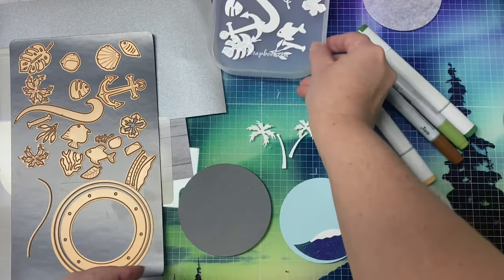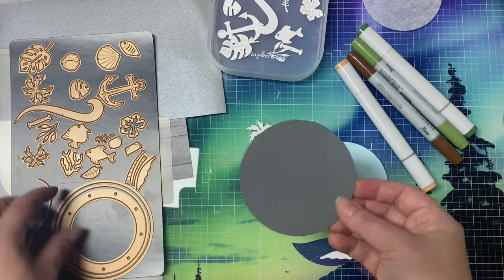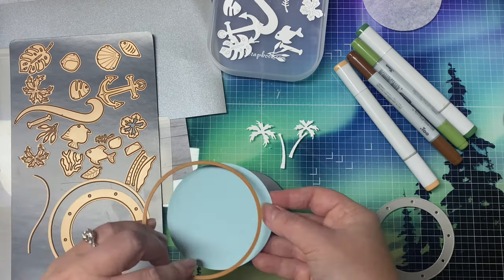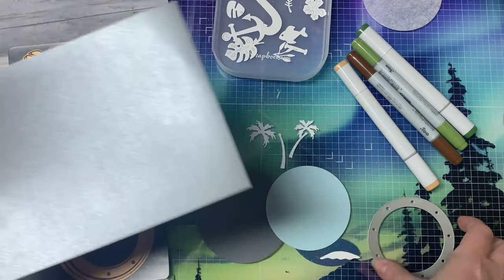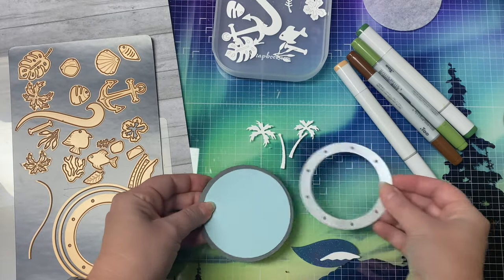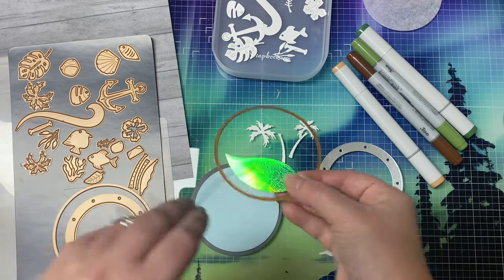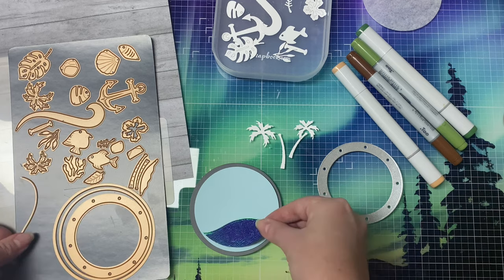I thought this window would make a fun shaker card. I've already cut out all of these die cuts out of some white cardstock so that I could color them up. I used the larger circle die to cut out a gray circle and then I cut a light blue circle from the smaller one. For the porthole I used silver shimmer paper to make it look sort of like metal, and I'm going to build a tropical island scene. I found some pretty shimmery paper, cut it out using a circle first, then added the wave so that this piece could go along the bottom of that blue circle.